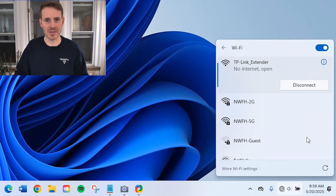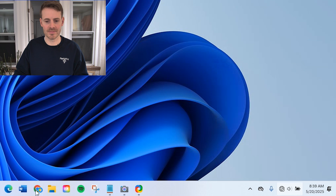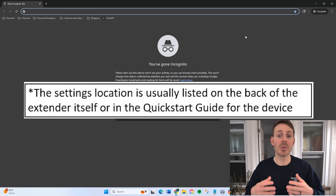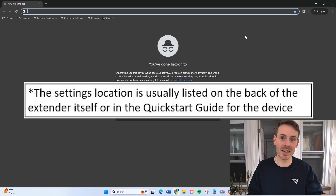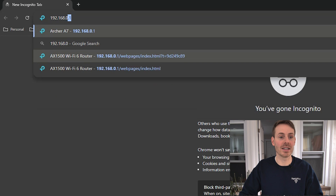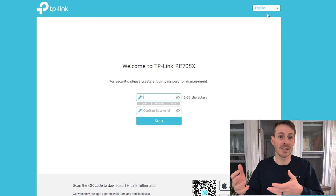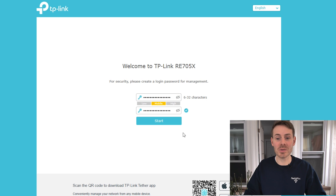What we next need to do is open up a web browser. With an internet browser open, we now need to access the settings for our Wi-Fi extender. Depending upon the make and model of the device you buy, this might be a different location. But for the TP-Link AX3000, we need to go to 192.168.0.254 and hit enter. On this page, you're setting a password for the settings of your Wi-Fi extender — this should be secure and memorable, because you don't want anyone else accessing the extender settings. Once you type in your password, select start.